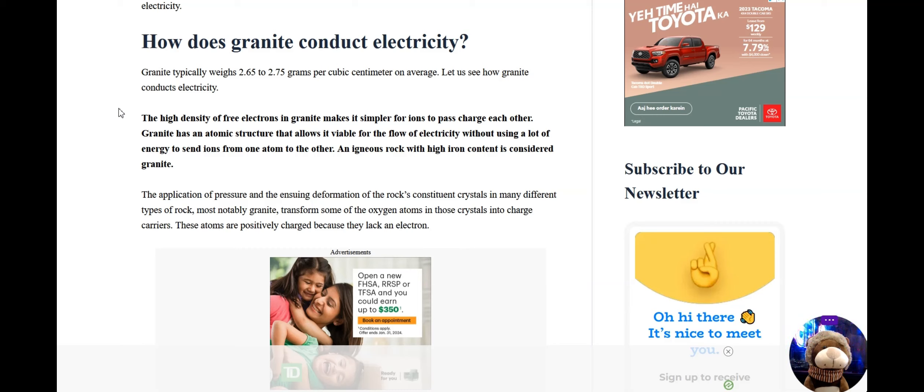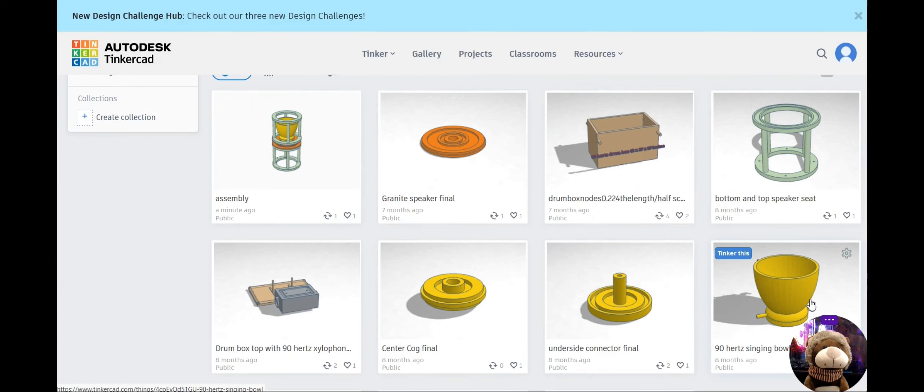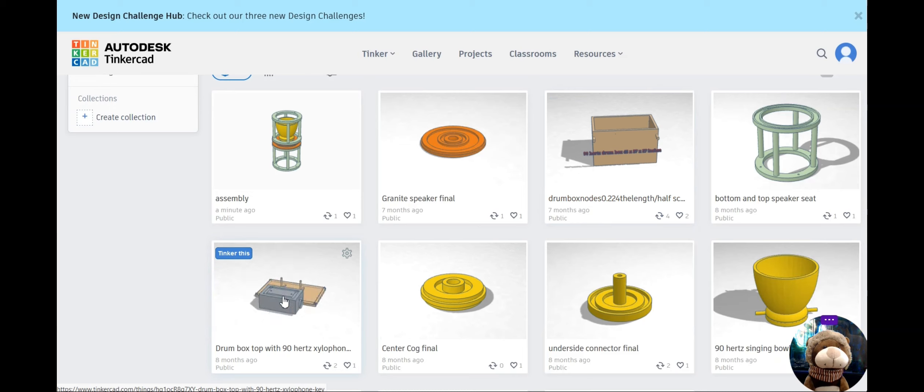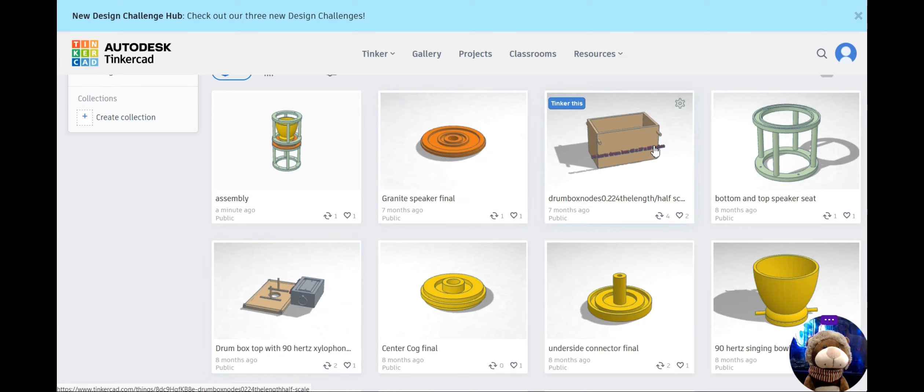Next we're going to look at Helmholtz resonators. Here we're back to the drawings of the box, and even though I call it a drum box, it's a Helmholtz resonator because when you put the lid on there's a hole, and it resonates at 2 to 90 hertz — because when it gets hot it's going to vibrate at 90 hertz, since wood vibrates when it gets hot.